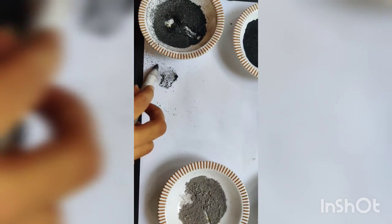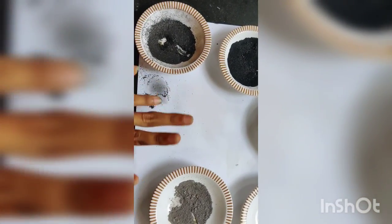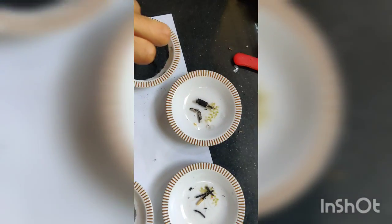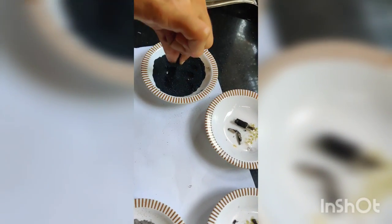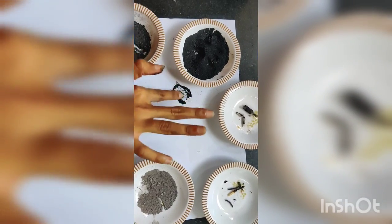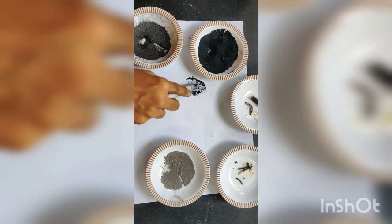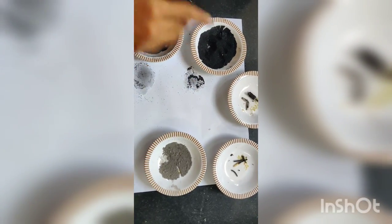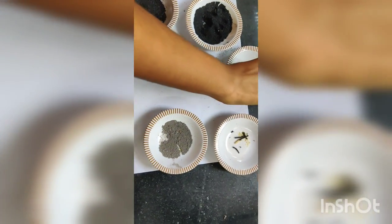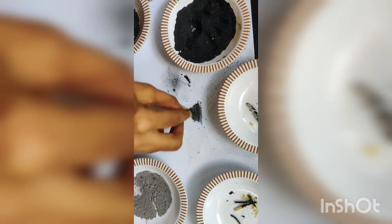Now you can see what kind of textures are being created by the powders that we have made. This is the texture made using the coconut shell — you can see how dark it comes out. These are the sticks made out of the branches; you can see how dark they are and how softly they are colouring.